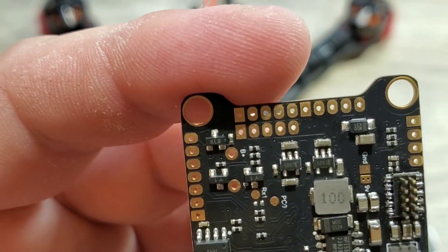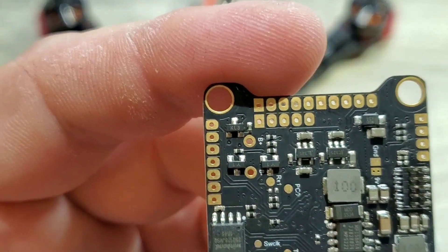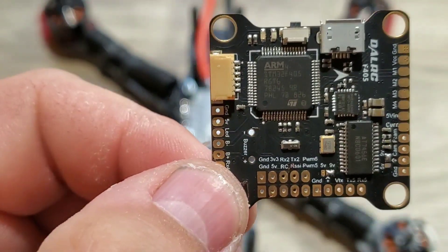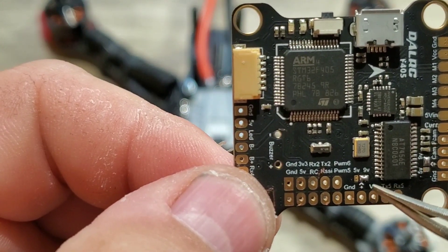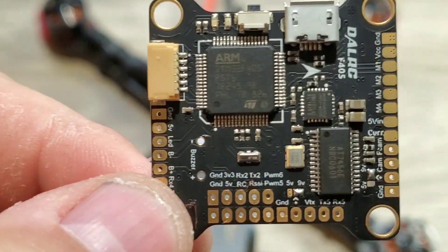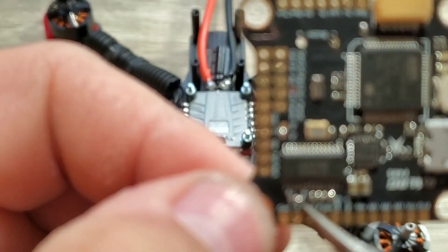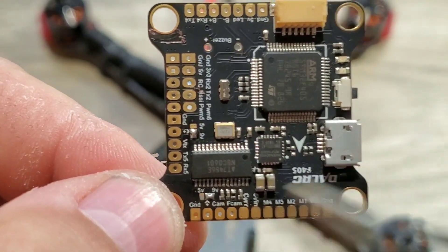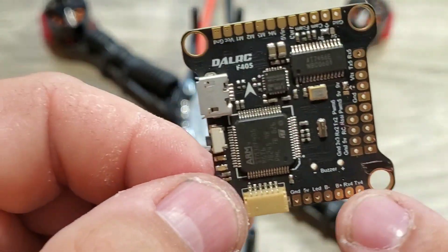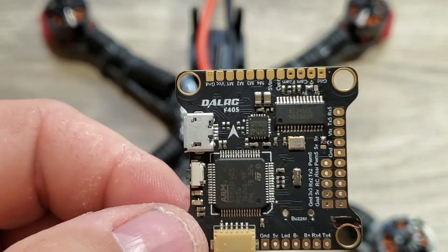On the bottom we have a ground and a 3-volt pad, which can be used for something like a Spektrum receiver. Another cool feature: if you look here, you'll see the 9-volt pad has been soldered. This pad can be changed from either a 9-volt or a 5-volt pad — and there are actually two of them, one on each side. So it's nice that they give you the option of 5-volt or 9-volt in two different locations. You also have two separate buzzer pads, plus and minus. Very well laid out board.